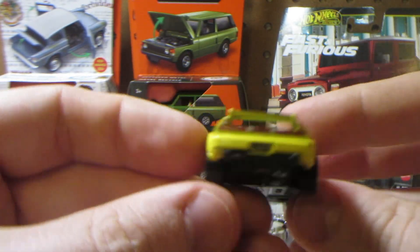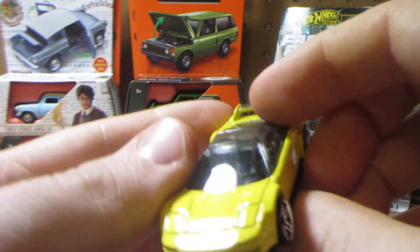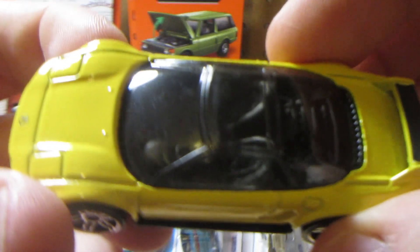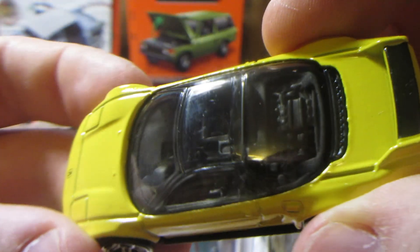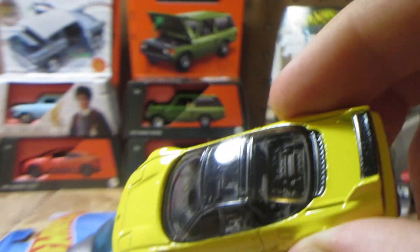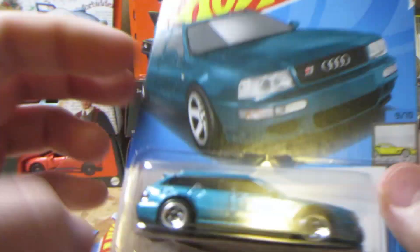The Acura NSX in yellow is simple. Those big huge rear wheels need to go though — they look very goofy because the rest of the car looks okay. This is a nice yellow color and interestingly has a nicely detailed interior on this one.